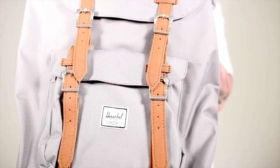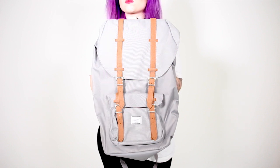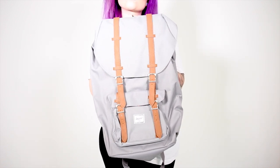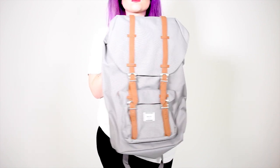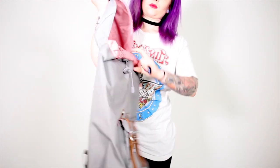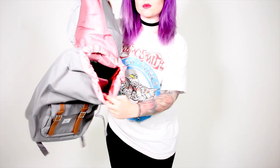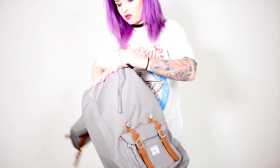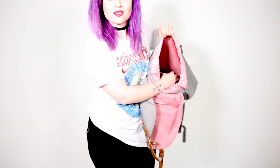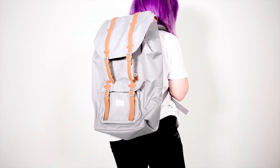The first thing I got especially for this holiday is my Herschel backpack. Matthew's got this one in black and I had bag envy, and then Ben my bass player had this on tour and I had even more bag envy, so I got it in grey. It's on the higher end sort of bag level — around 80 to 90 pounds — but it's just so well made. It's got a special laptop sleeve, loads of pockets, feels really tough and it's so comfortable on your back.